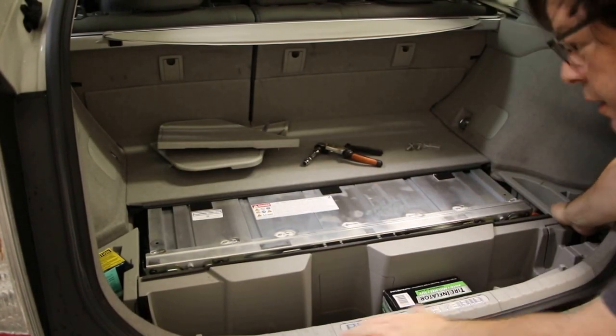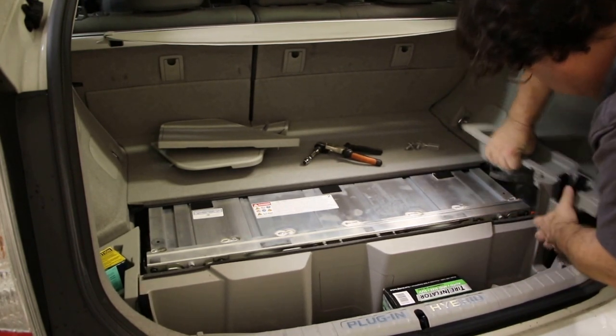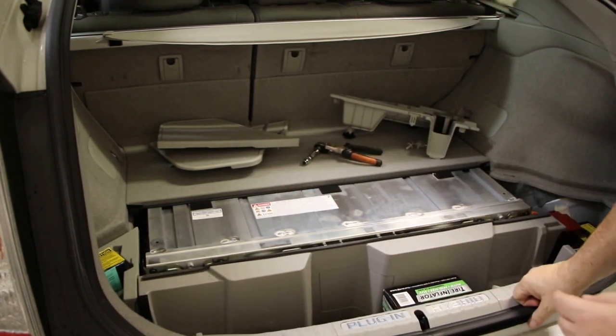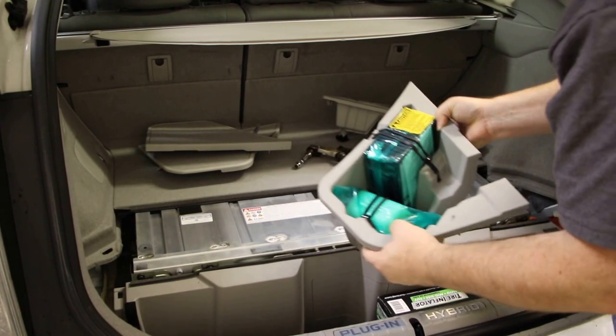There's a tray here and a tray here — they both lift straight out. The other one has the spare tire refiller thing — the pump and the goo, which I pray you never use.